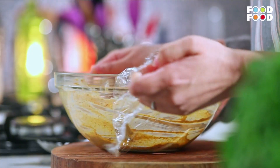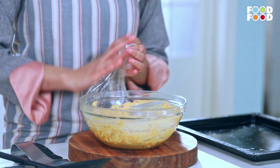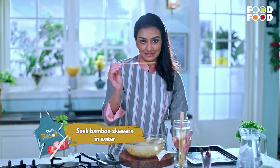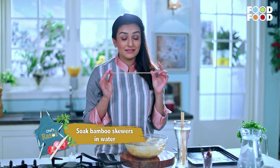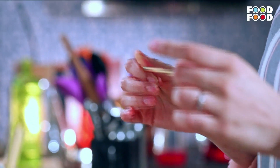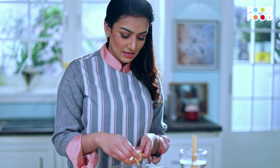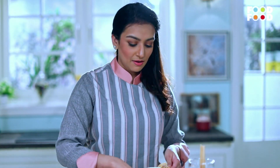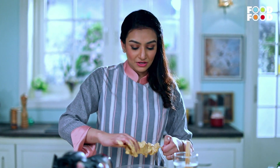While the mutton marinates, let's prepare the next step. You will need skewer sticks — keep them soaked in water, otherwise they will burn in the oven. Thread the mutton pieces onto the skewers and spread them so that all pieces are evenly arranged for cooking.